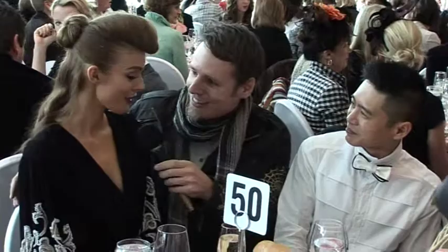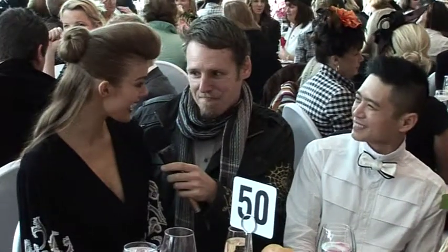Sitting at table 50, I'm joined here with a face — the face of Melbourne Spring Fashion Week. How does it feel? I'm very honoured and very proud to be the face of Melbourne Spring Fashion Week. It's kind of a dream come true as a Melbourne model, to be representing my city in the industry that I love.